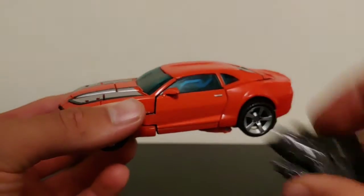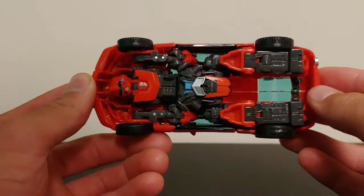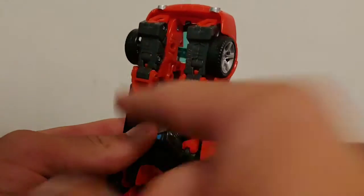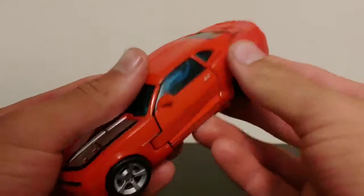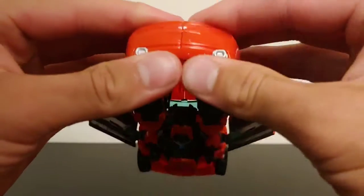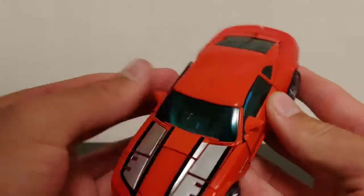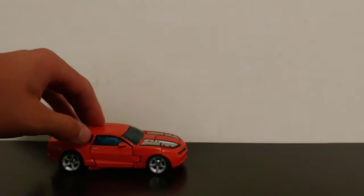You can store the weapon in vehicle mode. On the underside there's some robot kibble, but there are two peg holes to mount the gun. What I like to do is open the doors and split the rear section of the car to give clearance to slide the gun in, then everything tabs together. Reconnect everything and he rolls just beautifully — the pinned wheels help so much.